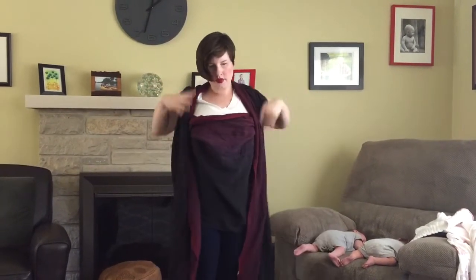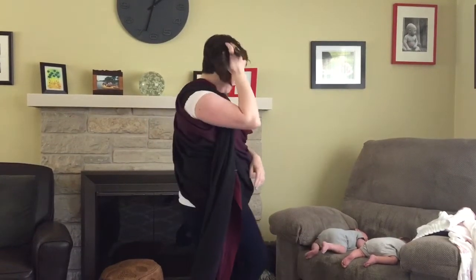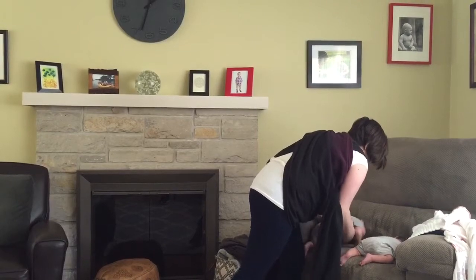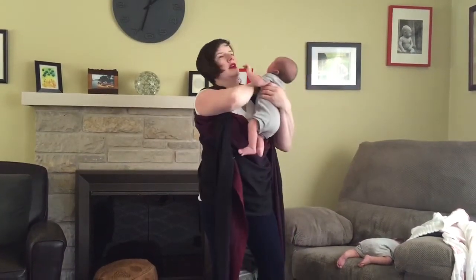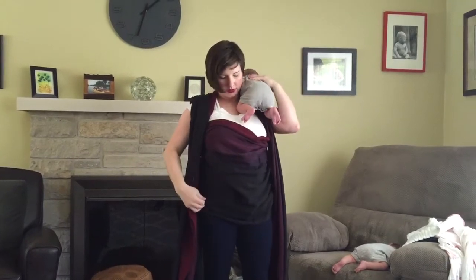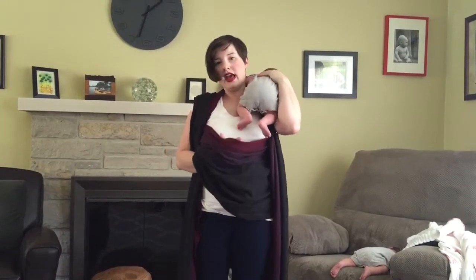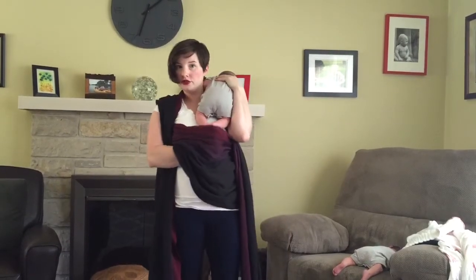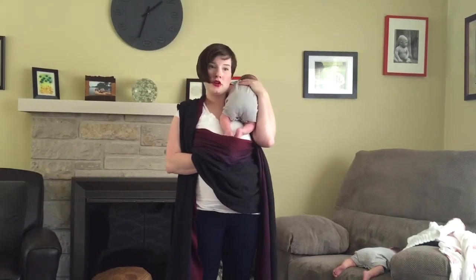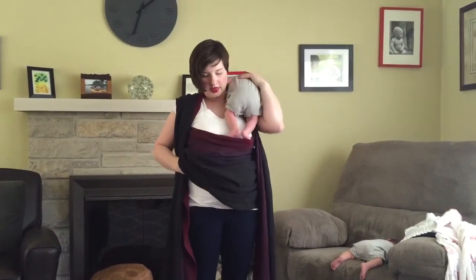At this point you want to grab your first baby and bring her up over your shoulder. My babies are three weeks old — this baby is about nine pounds, my other baby is about eight pounds. They were born at term with no medical issues. If you have babies that were born early or have medical issues, you want to check with your healthcare provider before you start wearing them.